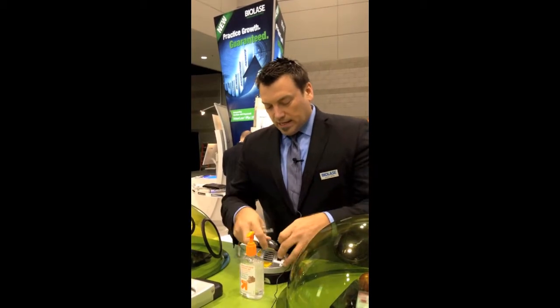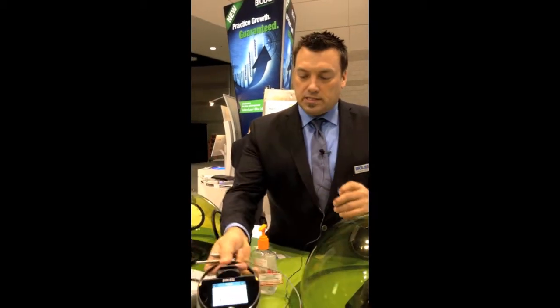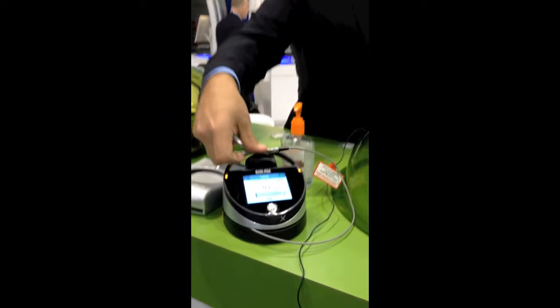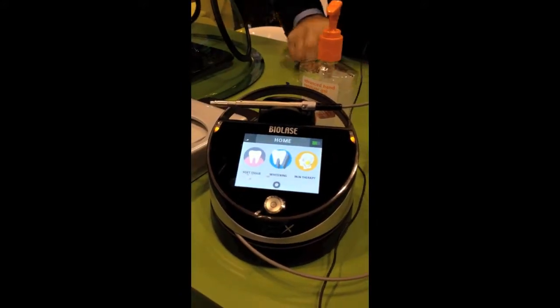The other benefit of the Epic-X is the intuitive interface. It is the only laser that is FDA cleared for pain therapy and teeth whitening.